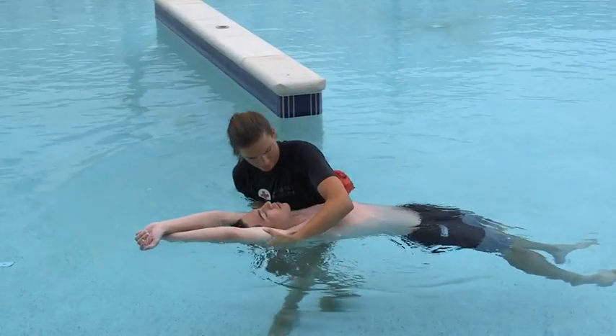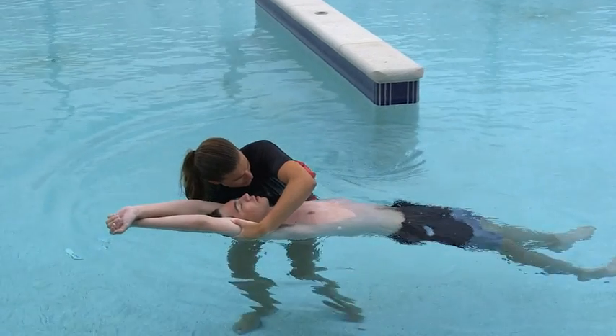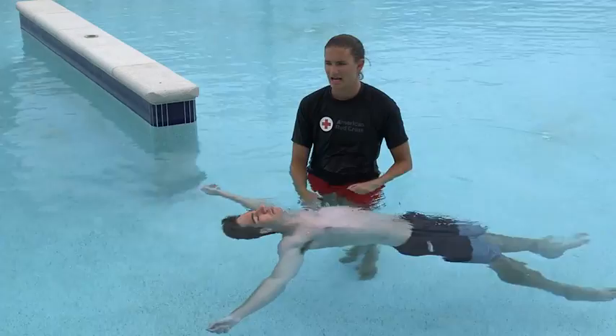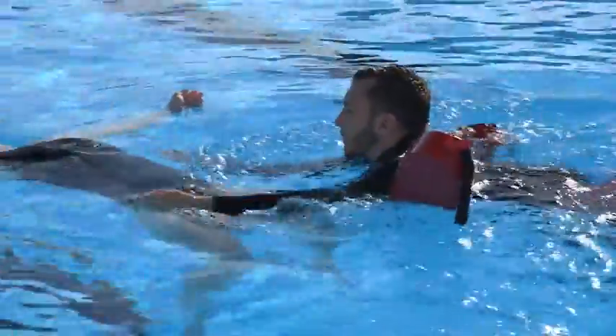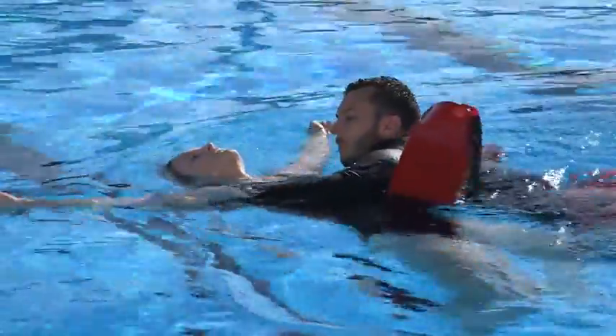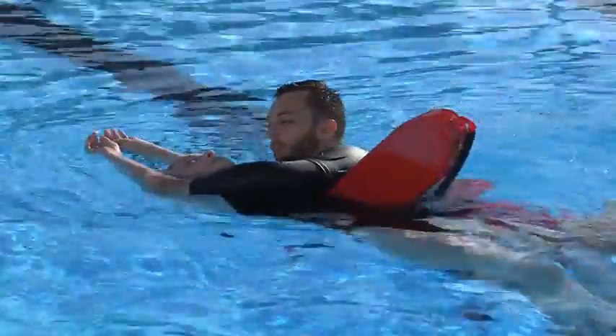If the person is unresponsive, quickly look, listen, and feel to check to see if the person is breathing and call for a backboard. Continue to monitor the victim's condition. With a face-up victim in deep water, the head splint technique is the same, except that you use a rescue tube for supporting during each step.